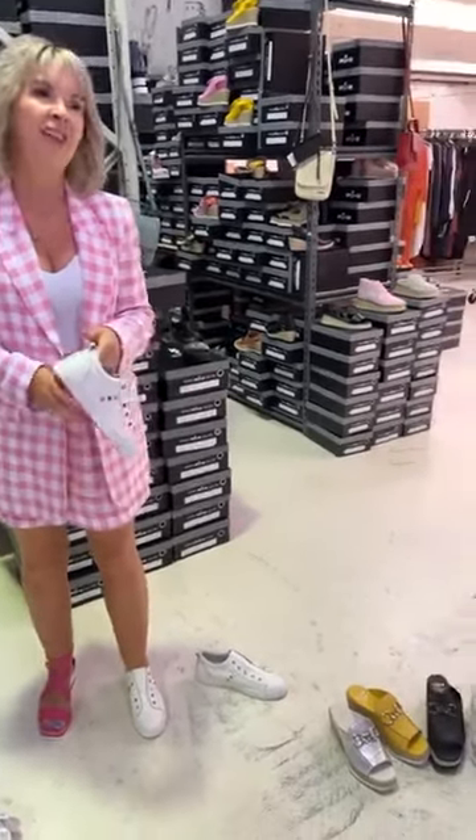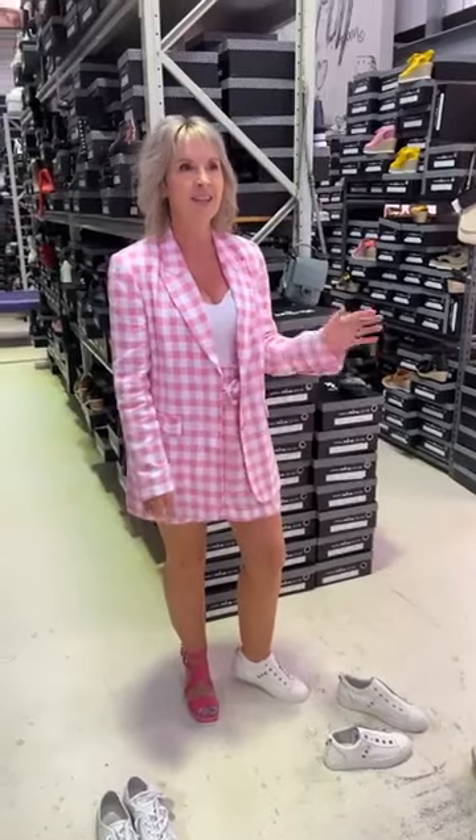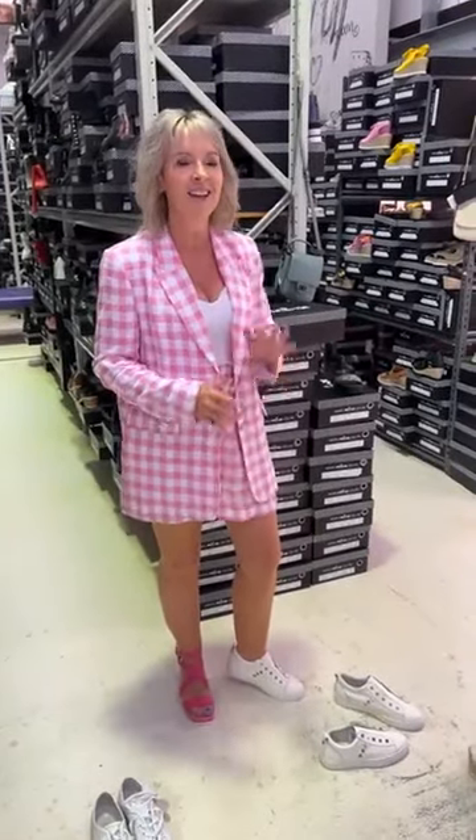Yvonne says she loves the pink outfit today. Thanks so much, girls. It's been great to catch up with you. I'm sorry about my voice — I will take some manuka honey, 100%. Have we got any more questions before we go about any of the girls' outfits and bits and pieces?